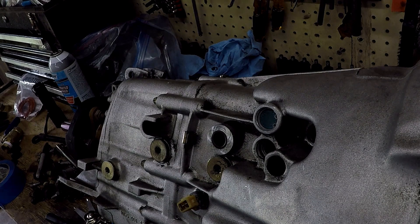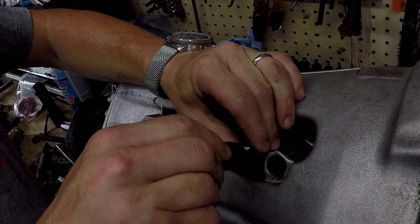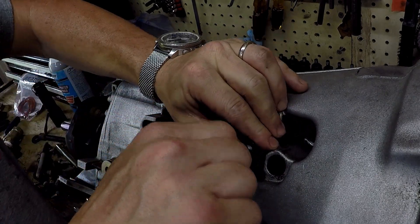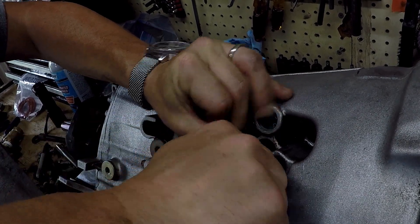The spring came flying out — make sure you don't lose that because you do reuse that as part of the kit. Then to get the existing detent out you've got to use the slide hammer. Get that in, expand it out so it gets a hold of it from the inside, a couple little taps and it pops right out.